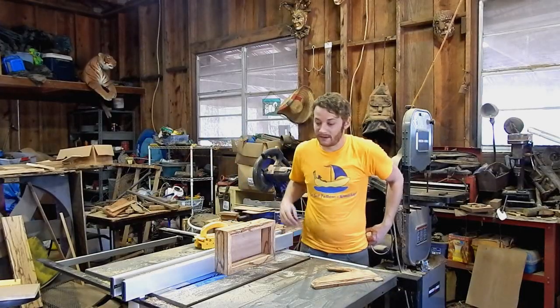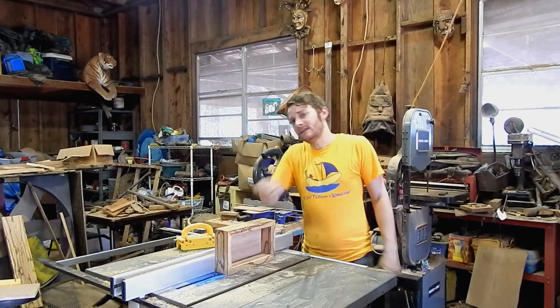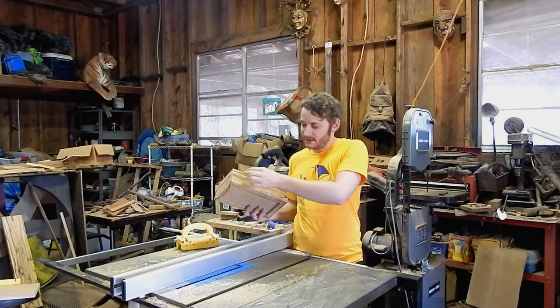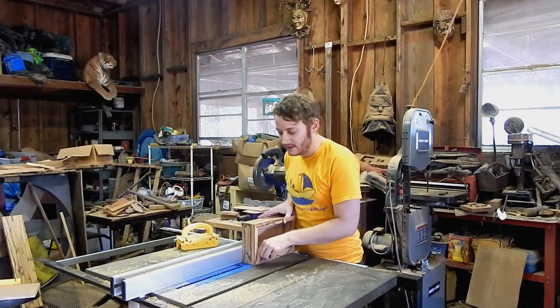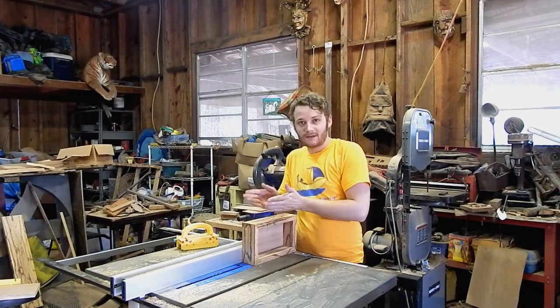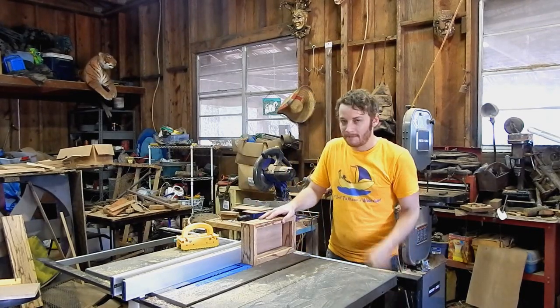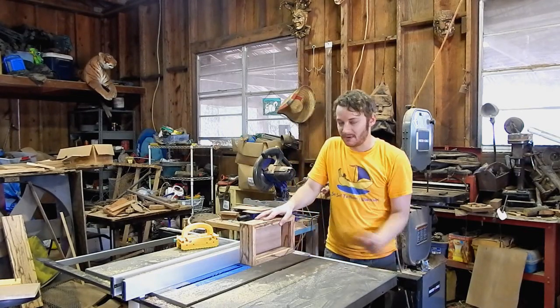I hope you all are ready for something super fancy. I'm going to put inlay on this box. You can put inlay wherever you want — you can go around the top, go around the bottom, in the middle. I'm going to try to get it in the middle, but the good thing is as long as you can keep your fence in the same spot, if you're a little bit on one side or the other of the middle, it looks intentional no matter what. I'm going to cut just an eighth-inch groove along the sides of this box.